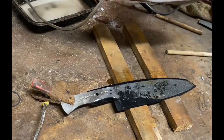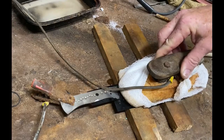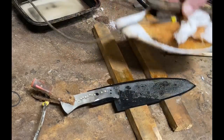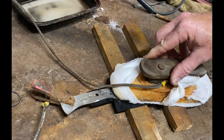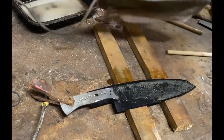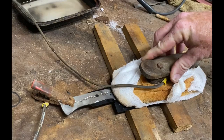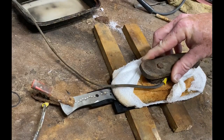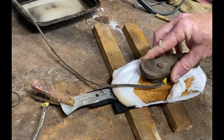I etch in 10 to 15 second increments — I don't want that blade to get real hot. This sea turtle design is pretty highly detailed, and those thin lines are very susceptible to too much heat. So I really want to etch for 10 to 15 seconds at a time, let it cool off every 30 to 60 seconds, then disconnect and submerge it in cool water just to cool it down.